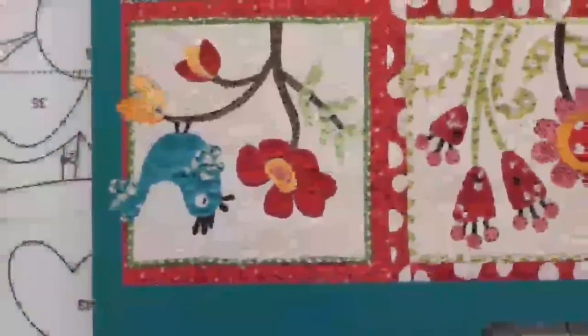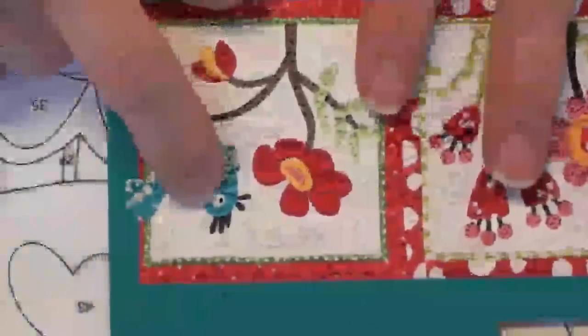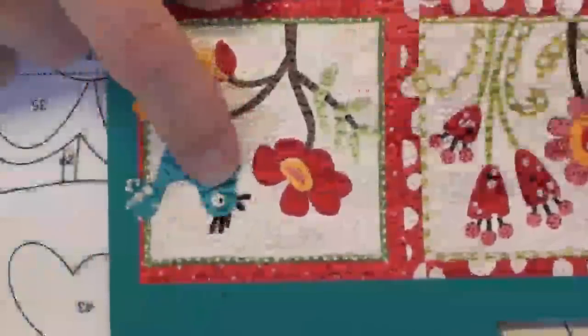Let me close in on some of these birds. There are some really cute birds in this quilt, and you have the choice of appliquéing the eye shapes in place on the birds, or in some cases, what I did was paint those eyes.